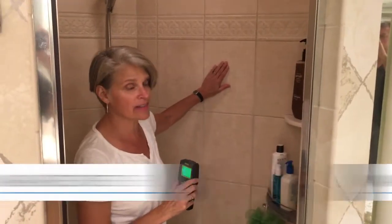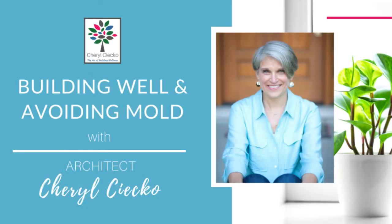Hello everyone, I'm Cheryl Sico from AvoidingMold.com and today I'm going to talk about water-resistant drywall. Sometimes this gets called paperless drywall. There's also a product called MGO board, but I'm going to talk about MGO board separately because I have enough to talk about with the drywall. You've probably heard the terms green board, paperless drywall, and regular drywall.